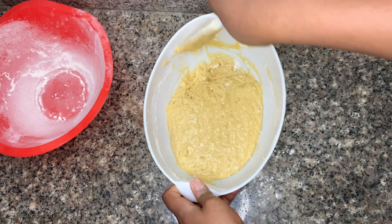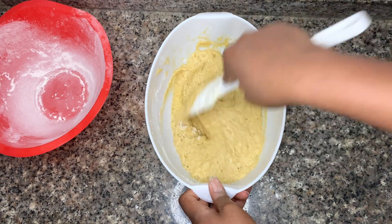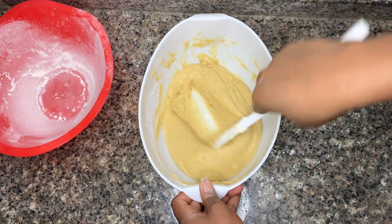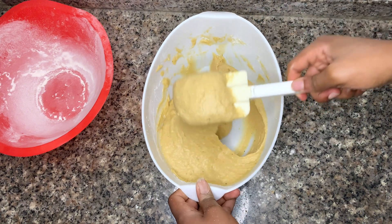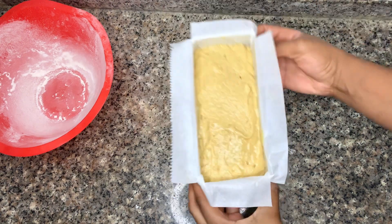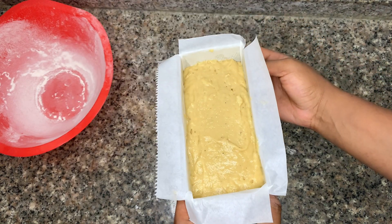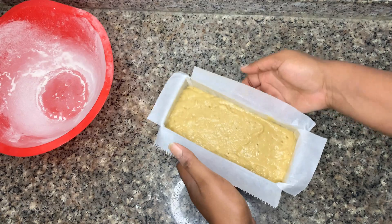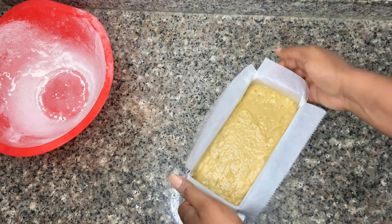Once your batter is mixed properly, as you can see, get your batter into a lined and greased tin and then we're ready to bake. We're going to start out on a low temperature and then gradually go to a high temperature, because this is a thick batter — you do not want gummy interiors after the bake time is over.